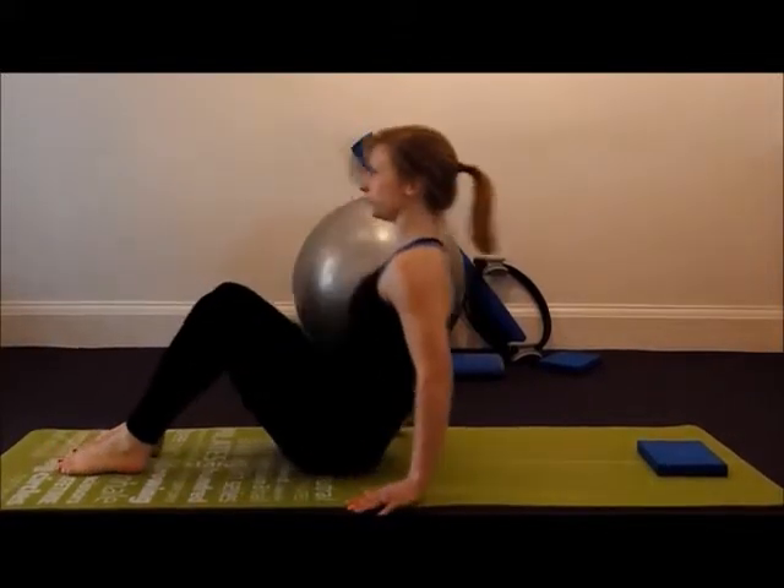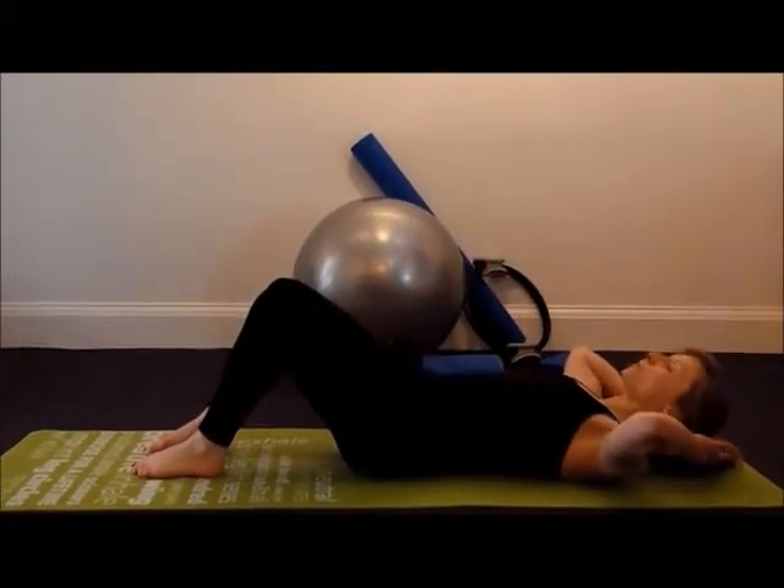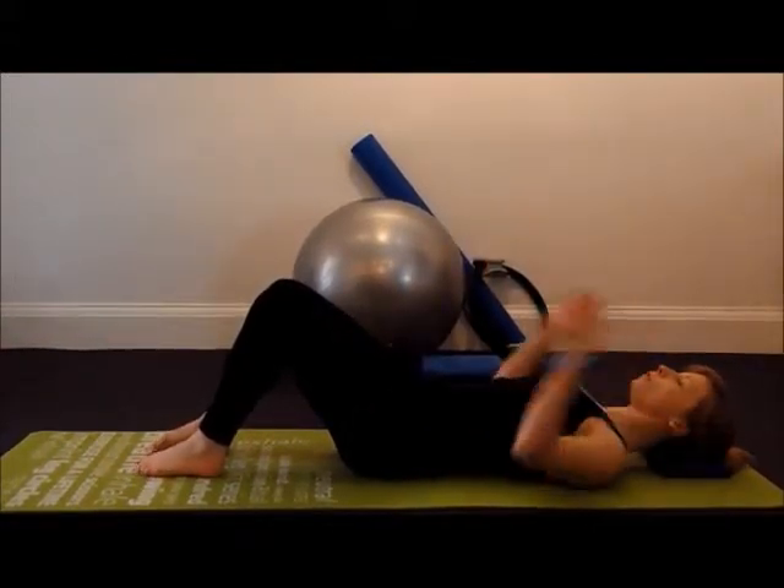This exercise is an adductor stretch for your inner thigh muscles and also a gentle hip release. We're going to start lying down on the floor. To keep your head in line with your spine, you may wish to use a small cushion or a block.